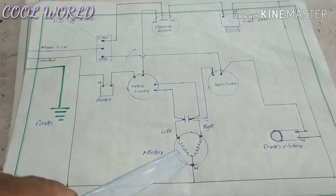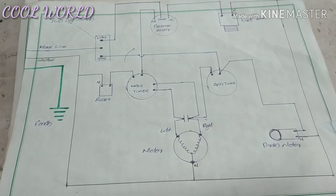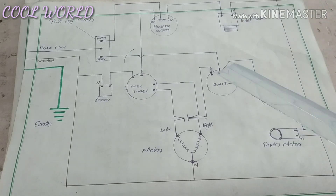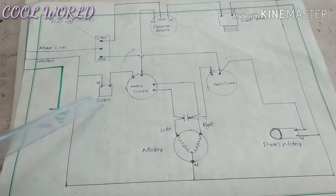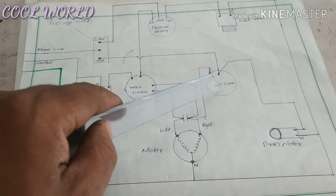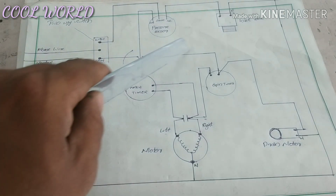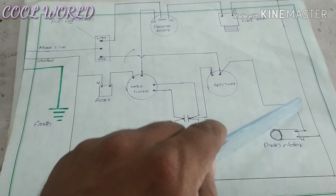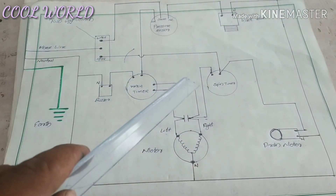The other components are a motor and a drain motor. We can soften the spin time. We take a spin time and put it up to the drain motor. It is made on the drain sector.